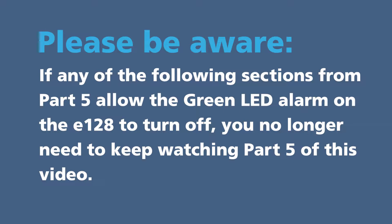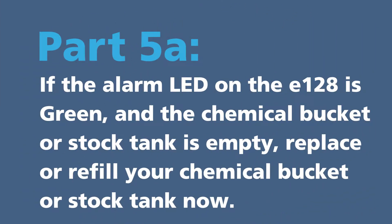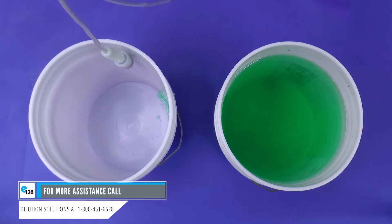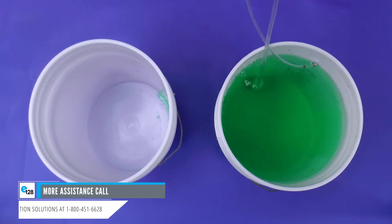If any of the following sections from part five allow the green LED alarm on the E128 to turn off, you no longer need to keep watching part five of this video. Part five A: if the alarm LED on the E128 is green and the chemical bucket or stock tank is empty, replace or refill your chemical bucket or stock tank now. Once replaced or refilled, go through the priming process from the initial installation again.